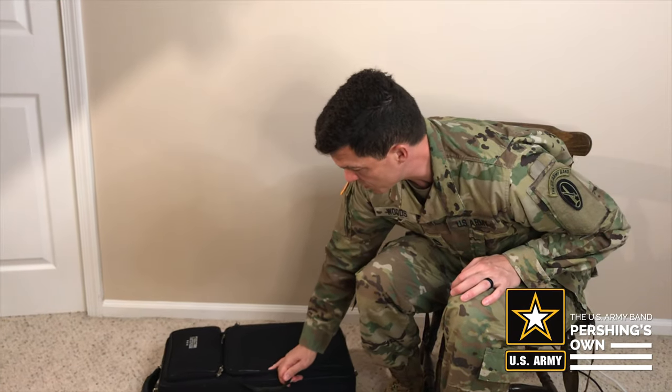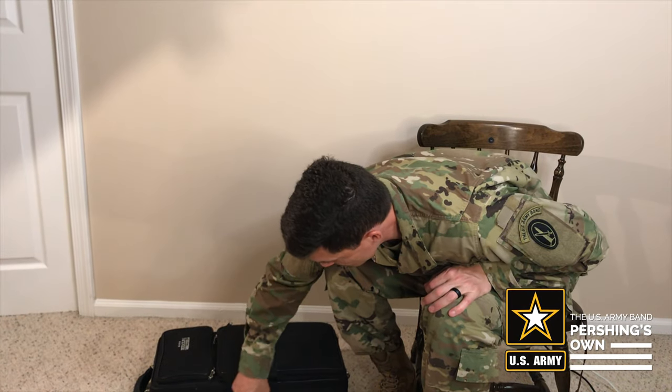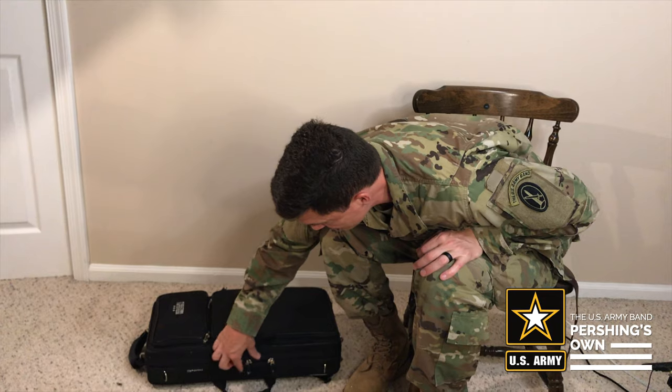Here is my bassoon. You might notice that my case is a little smaller than most because I have a different joint system. We're going to unzip the case — that's how I have it, with a zipper here — it's kind of like opening luggage, really.